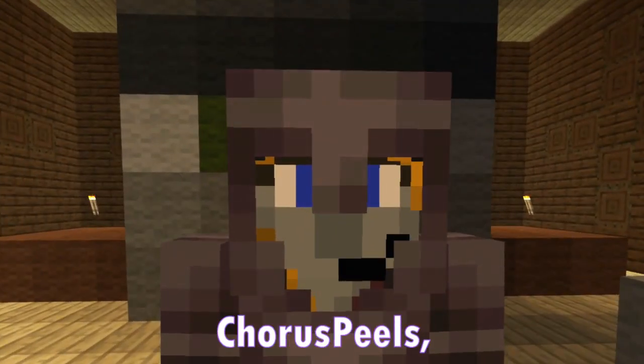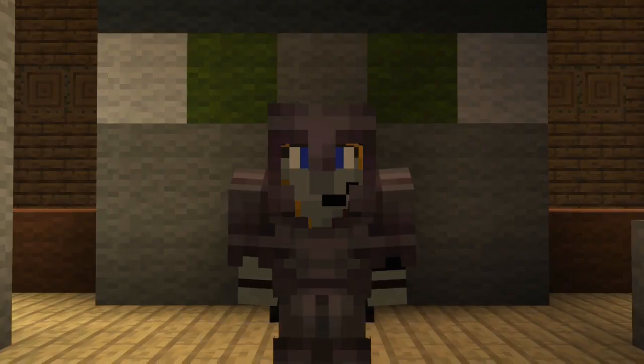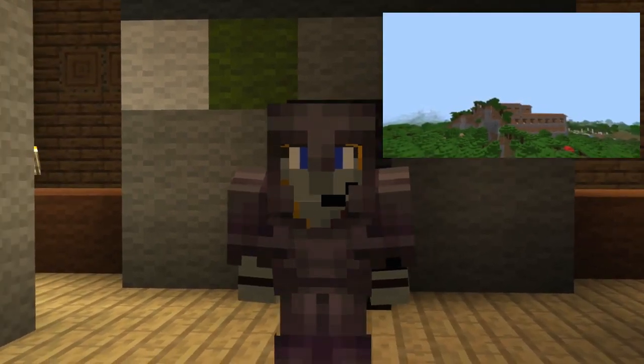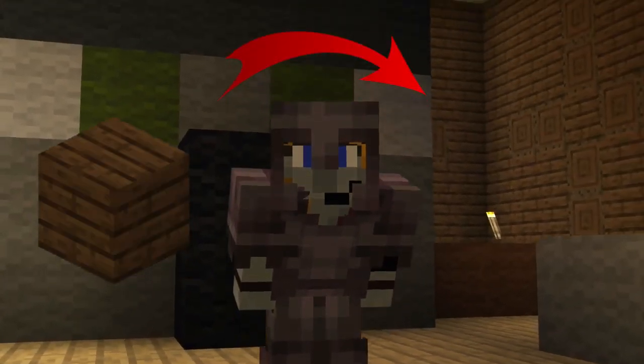Hello everybody! My name is Chorus Peels and welcome back to my channel. Recently, I have decided to take on the challenge of transforming a woodland mansion from dark oak all the way over to jungle wood.